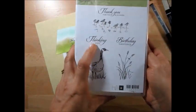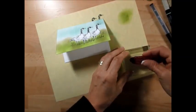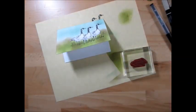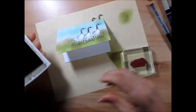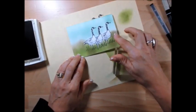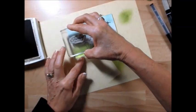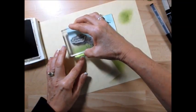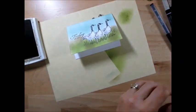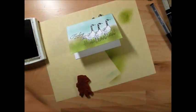I'm going to put 'Thinking of You.' I just have Crumb Cake here but I want something darker, so I will use Soft Suede. Usually I would put my greeting on the right side, but I didn't think about it when I stamped my first one, so this time I'm going to put my greeting right here. And we're going to use some wheat or grass there, stamped with Crumb Cake — I just want it very light.